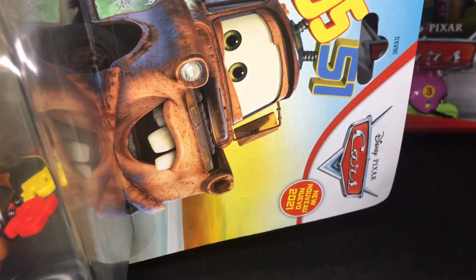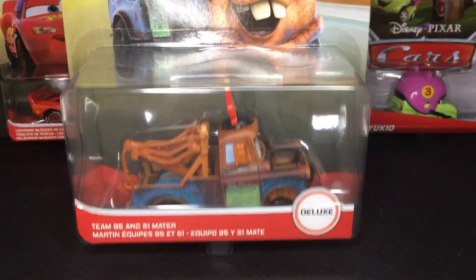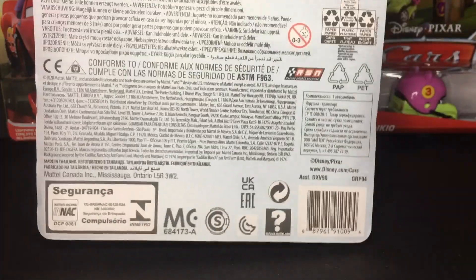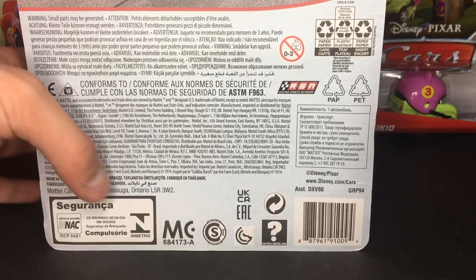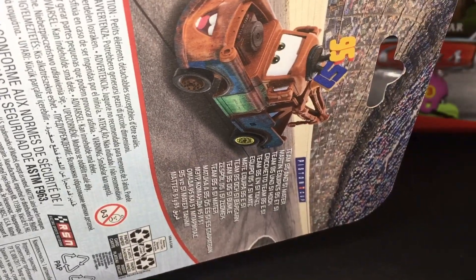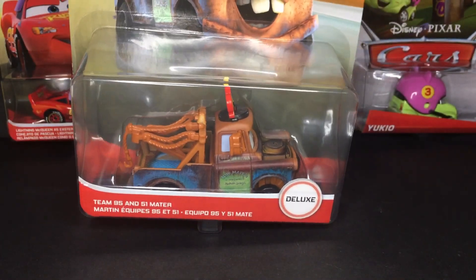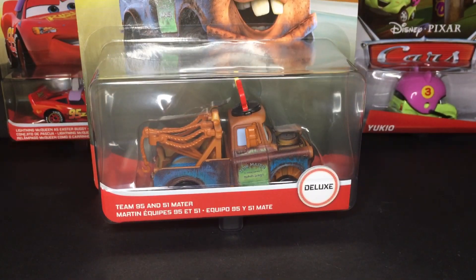He's got a nice little artwork on the package and the metal logo. On the back you can see it's made in Thailand, and it shows T95 Mater right there. He was also released alongside many other deluxes, such as Leroy Traffic with Snow Tires, Red, and one of the sumo wrestlers from Cars 2. I was very fortunate to find this guy, so let's just get straight into the unboxing.